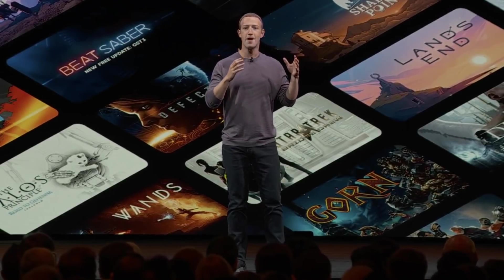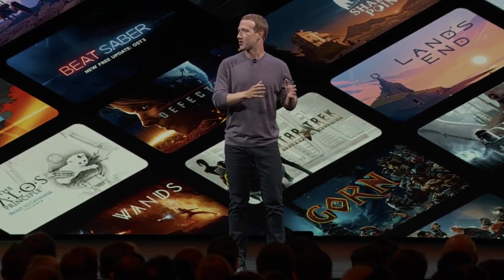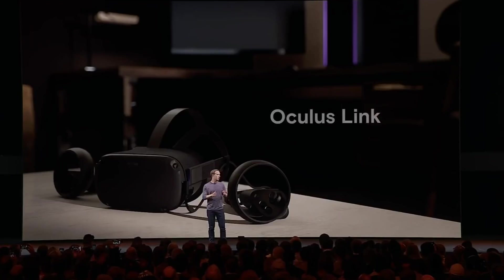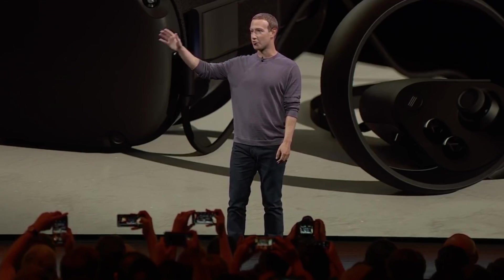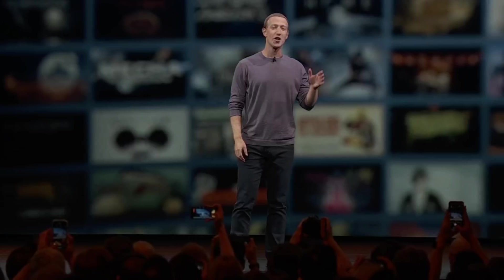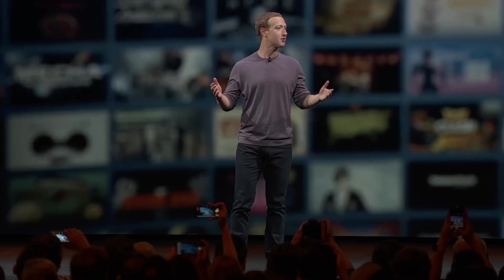We have a major software update and a new product called Oculus Link that will make it so that if you have a gaming PC and a USB-C cable, you're now going to be able to run all the Rift content on your Quest. So this means that starting in November, when we ship this update, your Quest is basically a Rift now, too.